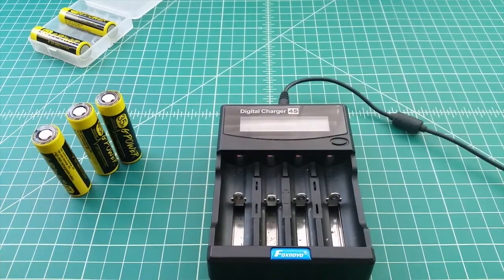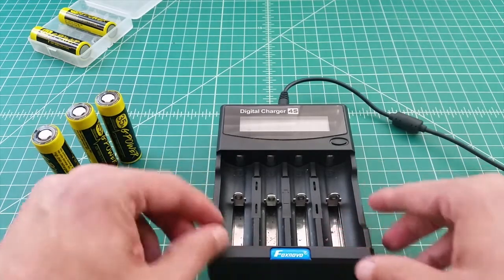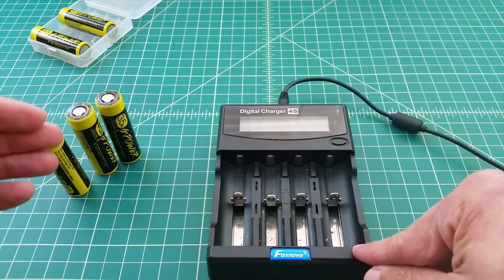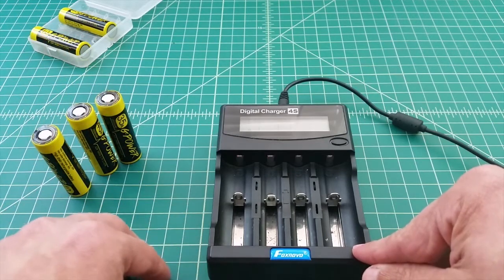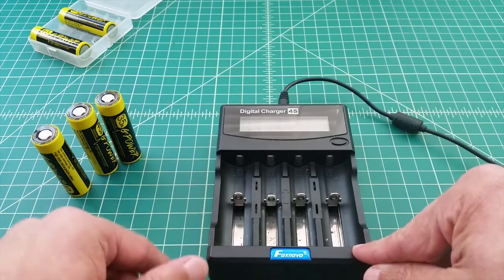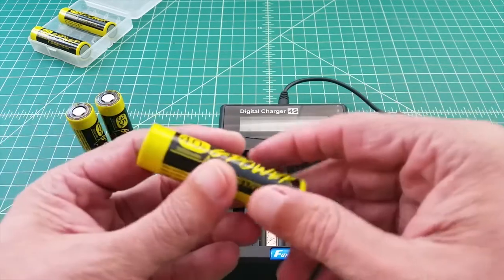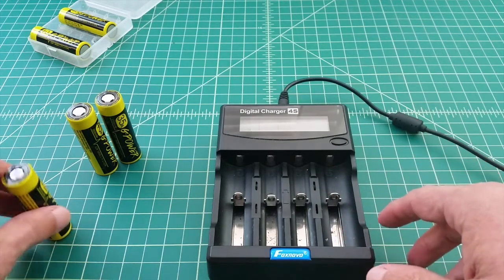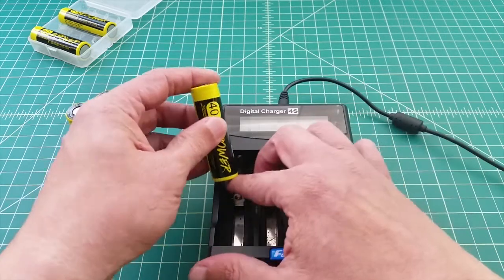For this video, like other capacity videos I do, we're going to use the Fox Novo digital charger 4S. This will allow us to run at a set current — we'll go with half an amp — to top off the batteries, drain them all the way down until they're no longer delivering proper power, then fill them back up. The mAh required to refill gives us the capacity rating. Even though I was given six batteries, we're going to test three — one of each type — since the charger only has four ports.